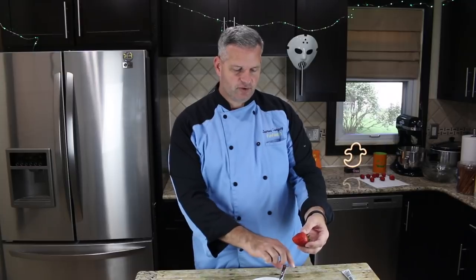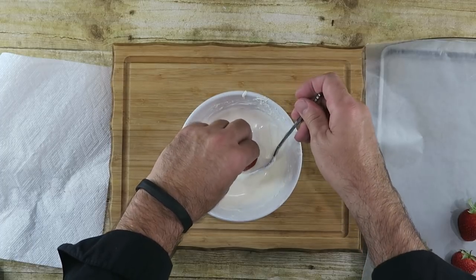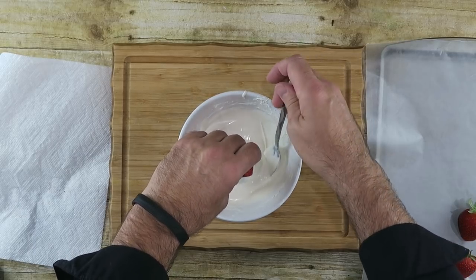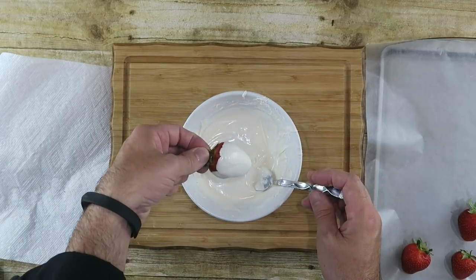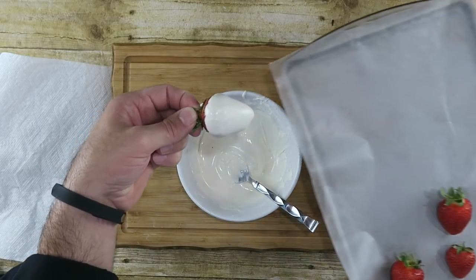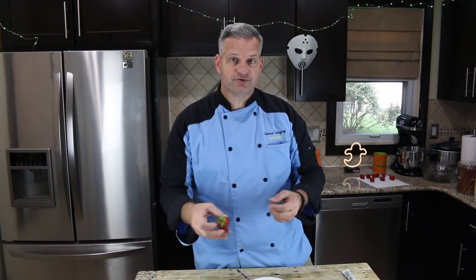We're just gonna take it — we're not going to dip the whole thing in, we're going to dip most of it in and just use your spoon to cover it up. There we go, shake off the excess. Take this and you can put it on a cookie sheet that has some wax paper on it for it to dry. And we'll do that with the rest of them.